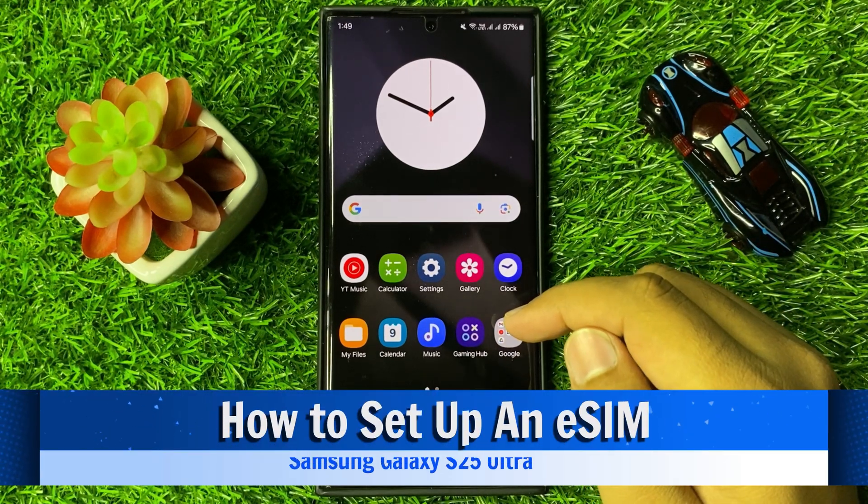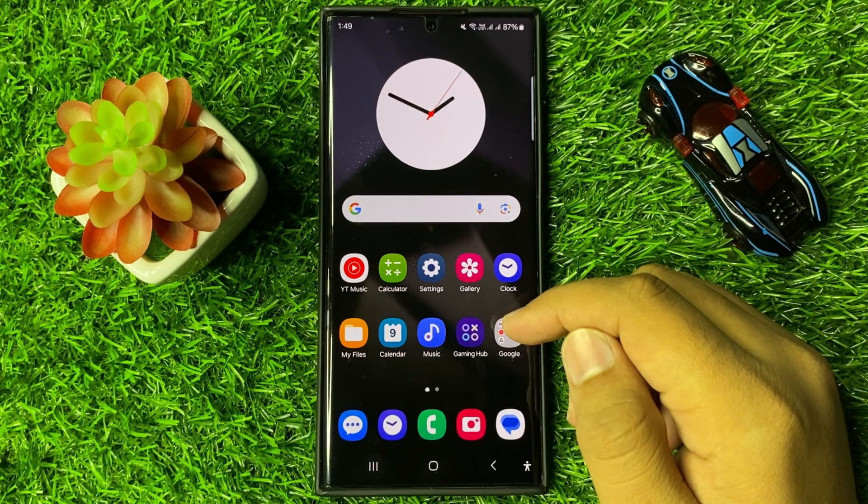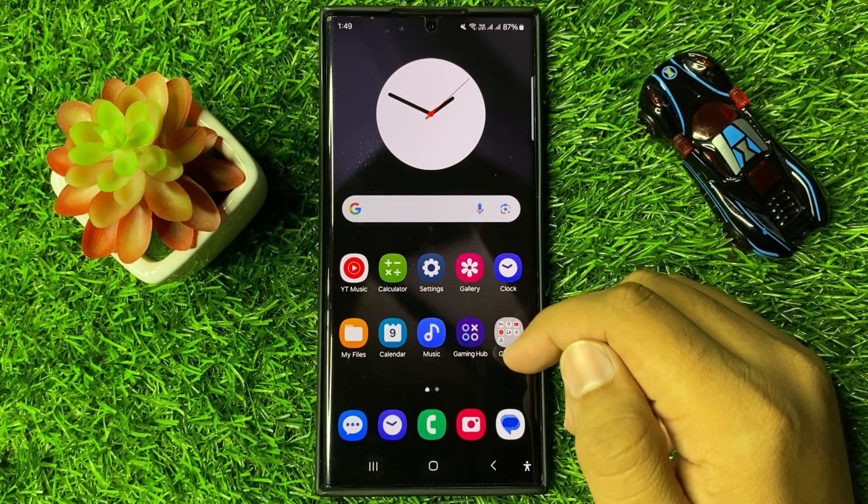What's up everyone, welcome to this video. In this video I will show you how to set up an eSIM in Galaxy S25 Ultra. Before starting the video, don't forget to subscribe to the channel and also press the bell icon.